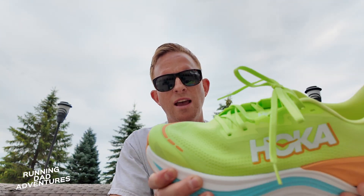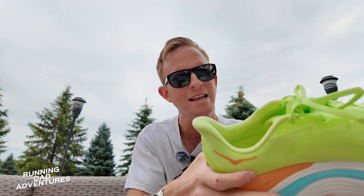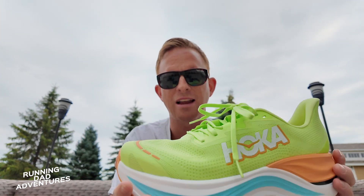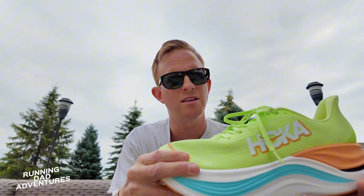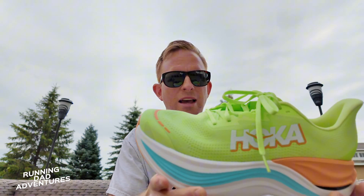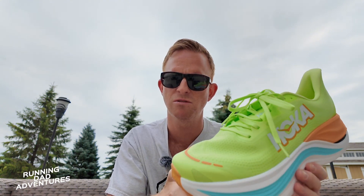So there's our first look at the very non-twistable Hoka Skyward X. Very interesting shoe. There's a lot, lot, lot going on in here — in this very structured, rigid, high stack, kind of squishy but kind of not, long distance shoe.